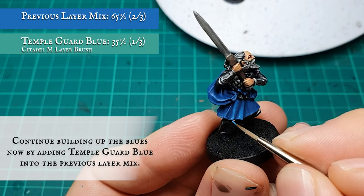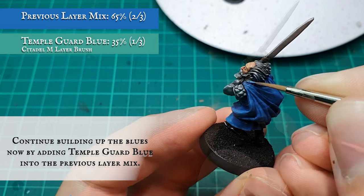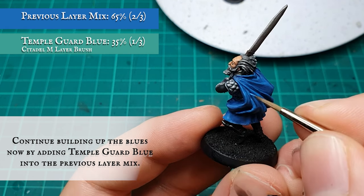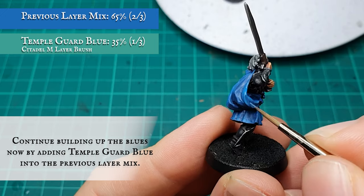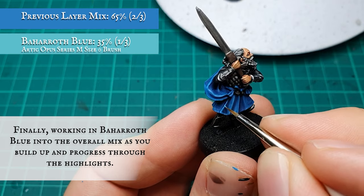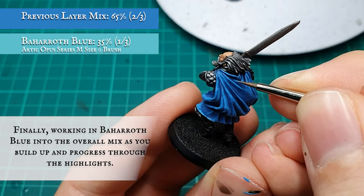Continue building up the layers by adding Temple Guard Blue into the mix at the same approximate ratio. I am jumping hues quite a bit here, but remember there's going to be a tartan freehand covering most of the kilt detailing, so this doesn't need quite as much time spent on it as usual. The back cloth however really benefits from multiple layers and highlights building up the very defined texture, so I recommend adding Baharroth Blue gradually over this section to create a gradual blend from dark to light.